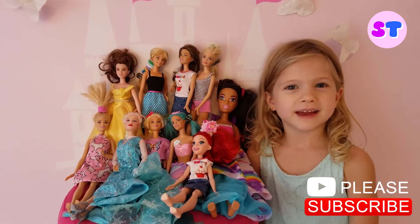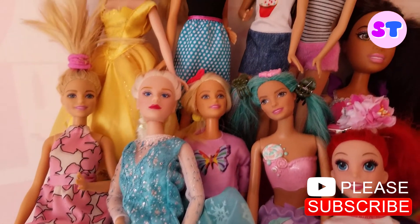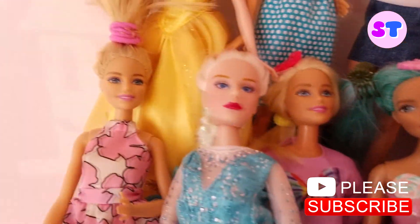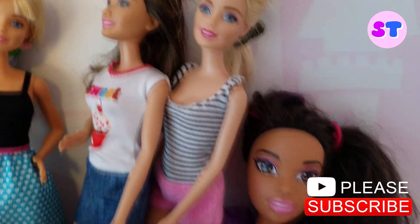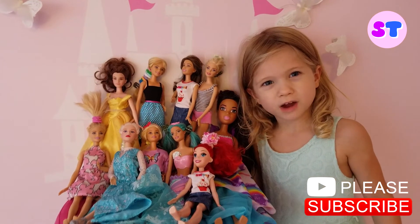Hey guys, tell me what is your favorite. Please subscribe. Bye.